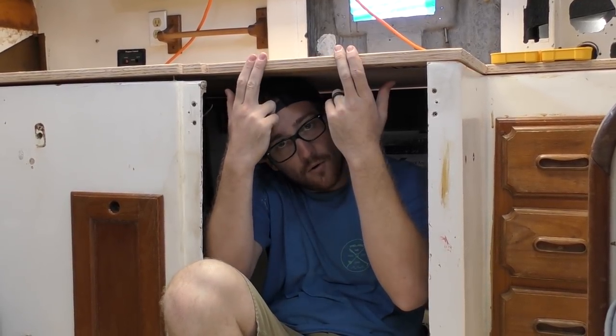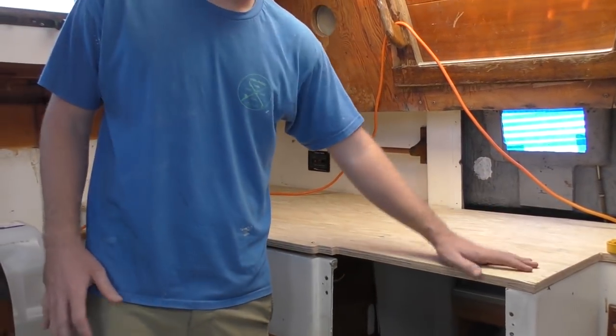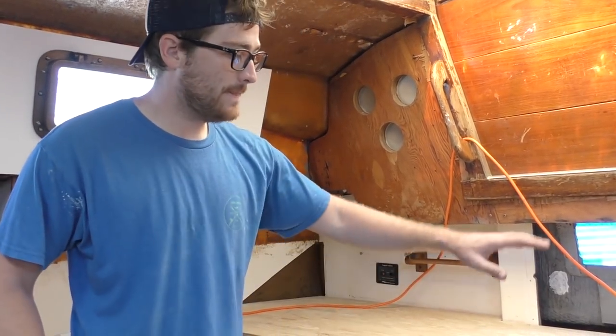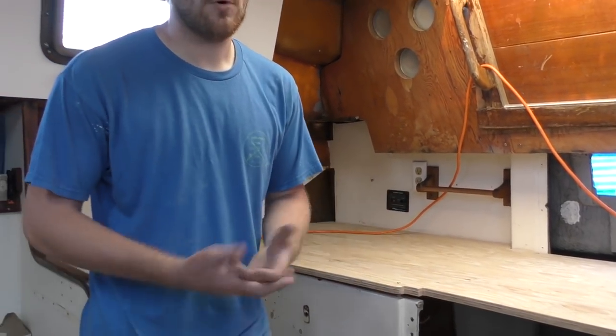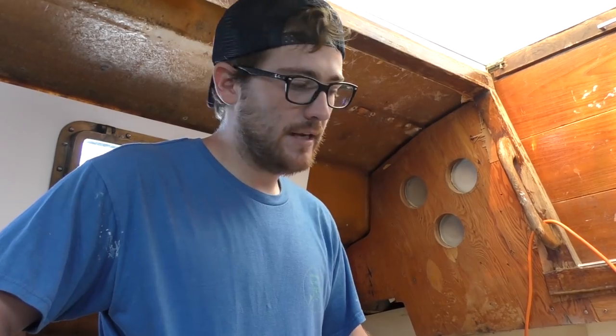This is the underlayment for the Corian countertop. We're going to cut out the sink hole and ice box hole out of this, then put the Corian over it. We're also going to attempt Corian fiddles on the sides so it'll look like one nice solid surface. This weekend we actually toured Island Packet — they build Island Packet, Seaward, and Blue Jacket yachts at Hague Marine — and they use Corian for everything. They have a Corian fiddle that integrates with the counter: you glue it on, caulk it, sand it, and it looks like one piece. Getting this plywood sub-countertop in place also means we can add the bulkhead, which will make the salon smaller and help our 7,000 BTU air conditioner keep up. Right now it's 95 degrees in the boat in the middle of the day — we're shooting for 85.